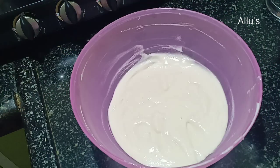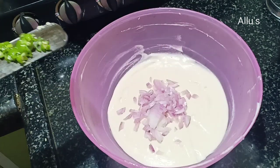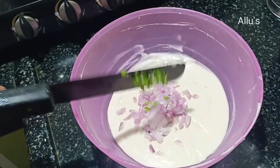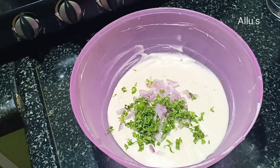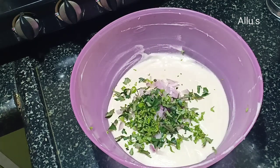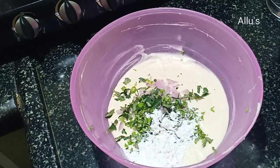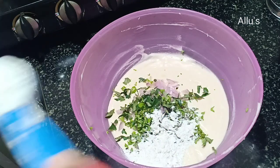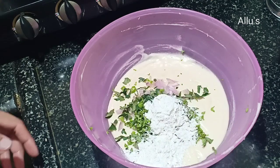Add half chopped onion, one chopped green chilli, few chopped coriander leaves, and chopped curry leaves. I am adding two tablespoons of rice powder — that is the white rice powder. Give a mix.